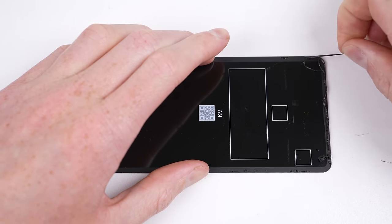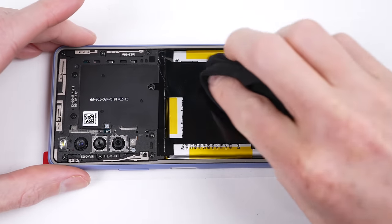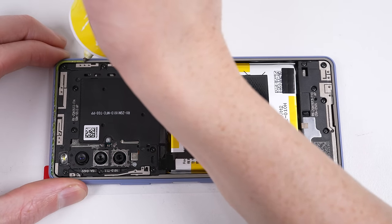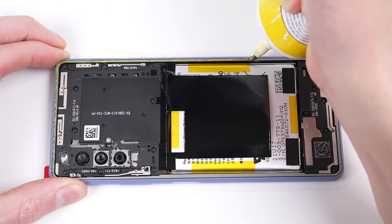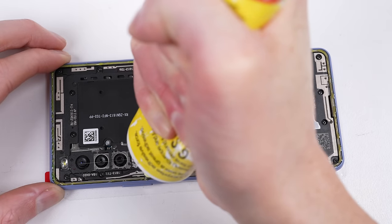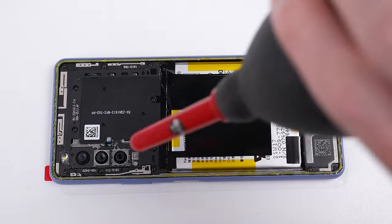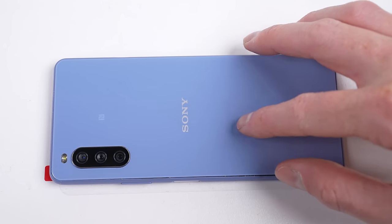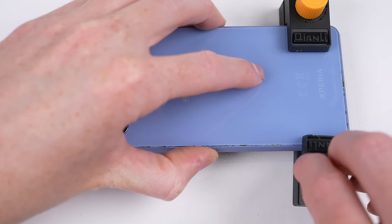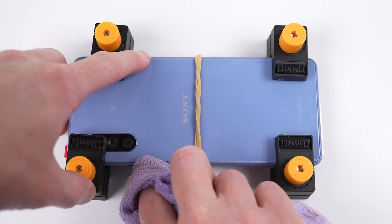Proceeding, I can remove any old adhesive left behind on the back glass panel before applying the new adhesive. For this specific device, I've opted to use liquid adhesive on the basis that the original was quite thin, meaning there's a chance I'll get a bad aftermarket replacement that will result in the back lifting off in a few hours or days. Using this liquid glue isn't as clean, but I know it will keep the back on while still being easy to remove if needed. Just make sure you don't get any on the cameras. The back glass can then be pressed down into place and secured with some clamps while the glue cures. I can also clean off any excess that seeps out the sides.